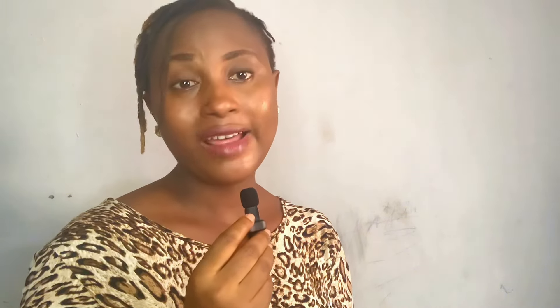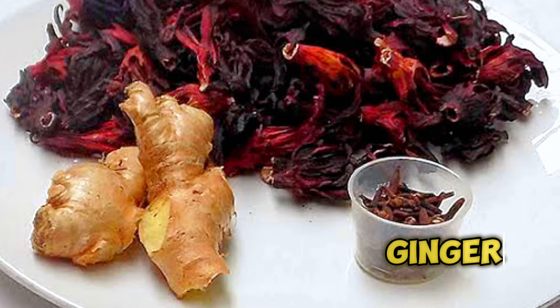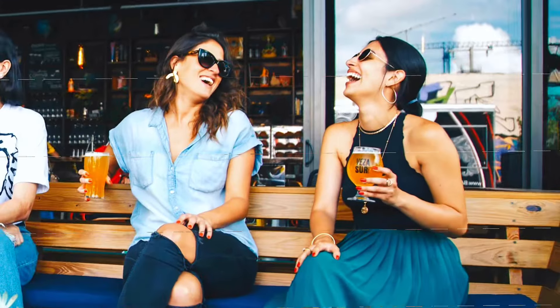In everything we do, whatever we eat and whatever we drink, we should always maintain a healthy lifestyle because our health and our lives are important. Avoid all these carbonated drinks and stick to natural healthy drinks. If you're still watching, please like this video, subscribe, and leave a comment. The next ingredient to use when making your Zobu is ginger. Ginger is an essential key to Zobu making — it adds to the taste and gives it that peppery kick. When you drink the Zobu you have this tingling feeling in your throat. Ginger also has lots of health benefits.